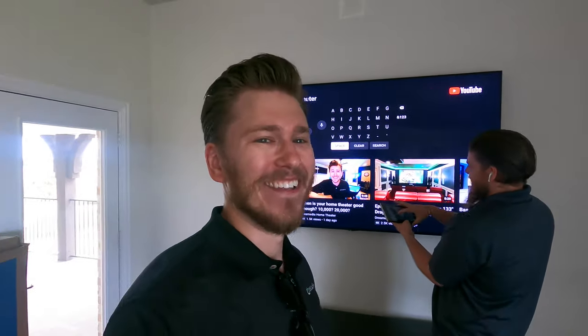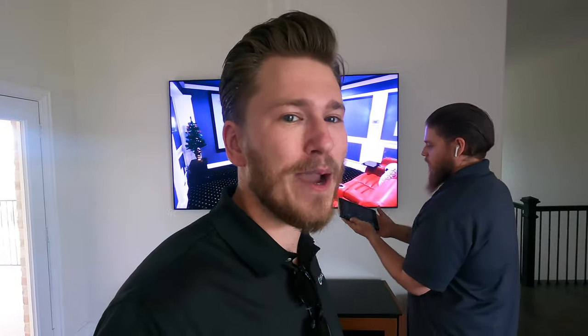If you guys want to subscribe to the channel, make sure to smash that subscribe button down below. We are just going to keep the content coming — we do these videos every single day, 365 days a year. We even started a second channel, the Dream Media Installs channel, so head over there and subscribe to that as well.